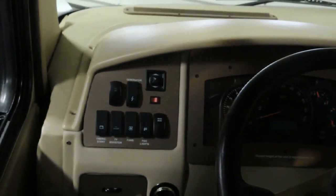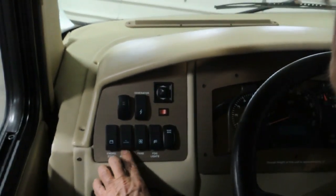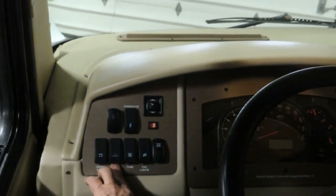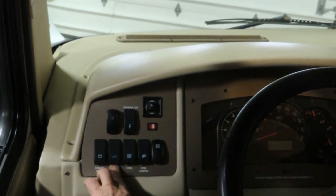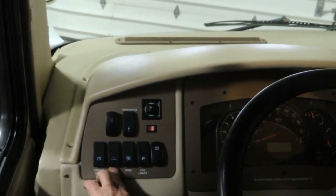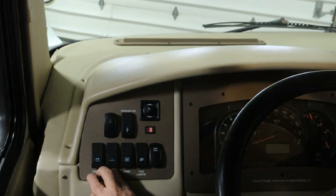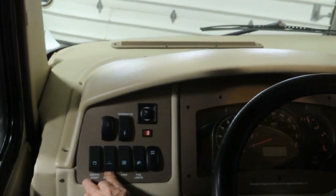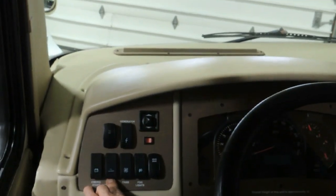The next switch is your TV antenna booster. That amplifies the signal going to the TV antenna to give you a clear picture. This is also set up for digital — they put a digital converter in it.